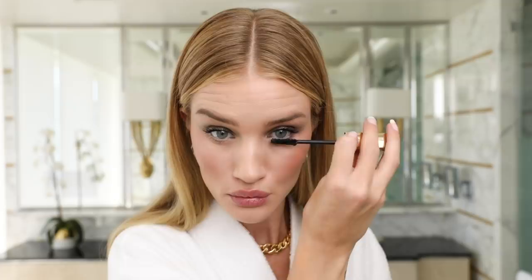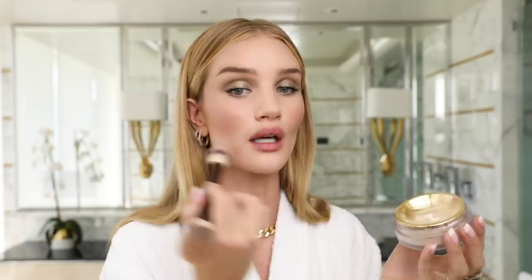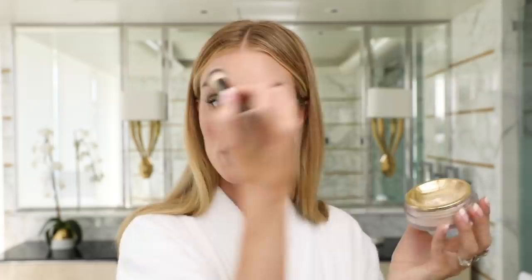One of the last steps is to use the Veil Translucent Setting Powder. This is one of the most luxurious powders I've ever used, and I'm just a sucker for how beautiful this packaging is. I take the compact and use the brush to tap up the powder, then use the smaller side to tap it along my jawline and underneath my eyes. It takes away any shine but doesn't take away the luminosity, and it just sets your makeup for the day and helps everything blend in. Fun fact — it's actually infused with diamond dust.